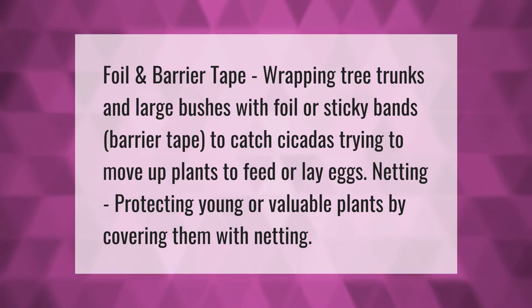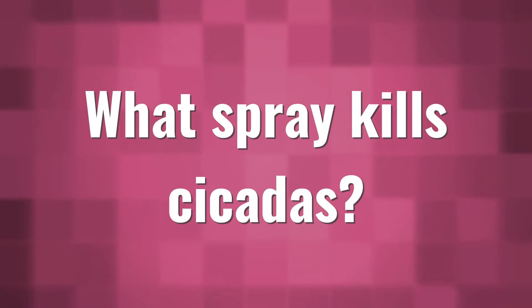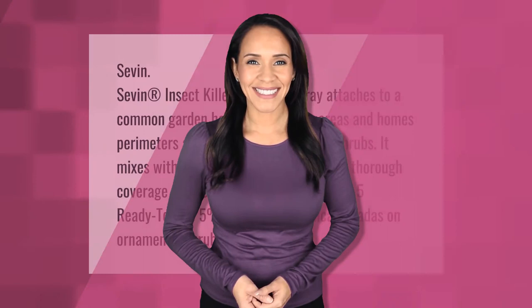7.7 Insect Killer Ready to Spray attaches to a common garden hose to treat lawn areas and home perimeters, along with small trees and shrubs. It mixes with water as you spray, providing thorough coverage for cicada-prone areas.